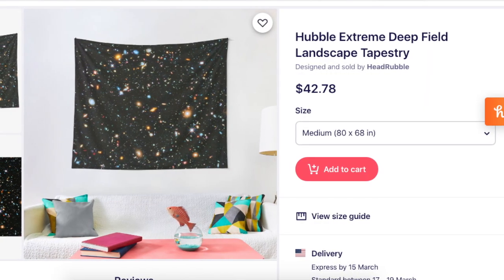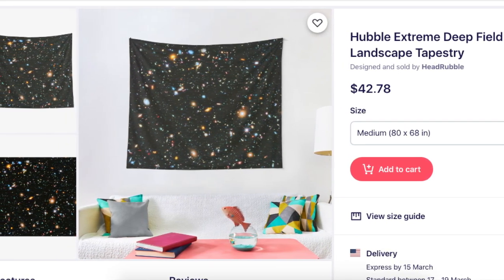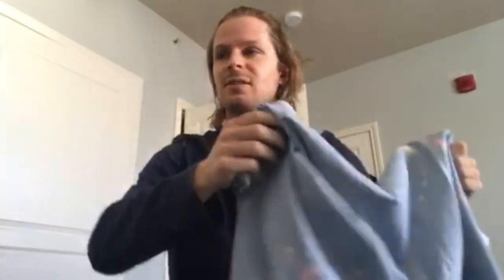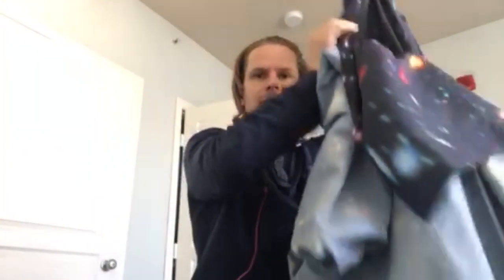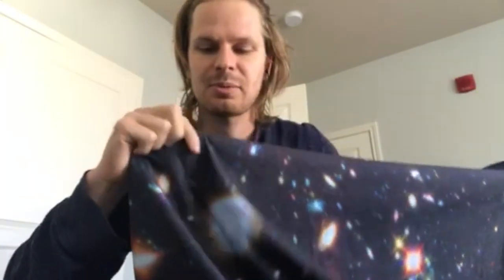I'll put up a screenshot of how it looks on Redbubble. You guys can see the pattern here — one side is black with that galaxy design and the other side is white, so obviously the black side would face forward. I'm going to hang it up on this huge window which is about 70 by 70, so I had to get the biggest size. It's not as thick as I thought; the description and reviews said it would be pretty thick, so hopefully it blocks light well — being black, I think it will.